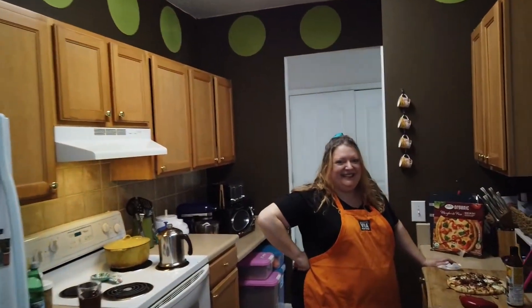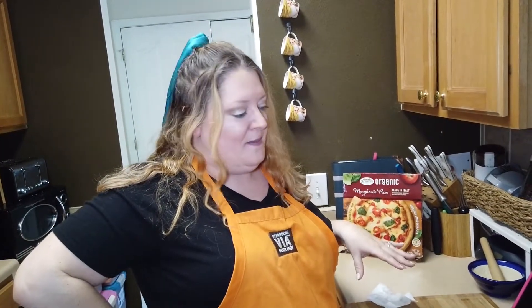Okay guys, I think the pizza is ready. Let's go check. Allie, is the pizza ready? The pizza is ready! Let's take a look at it. So I took it out of the oven and I've let it sit for a little bit.